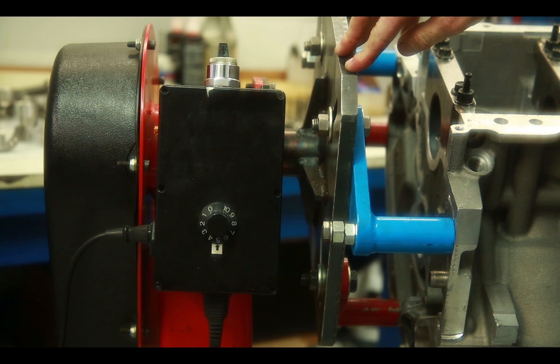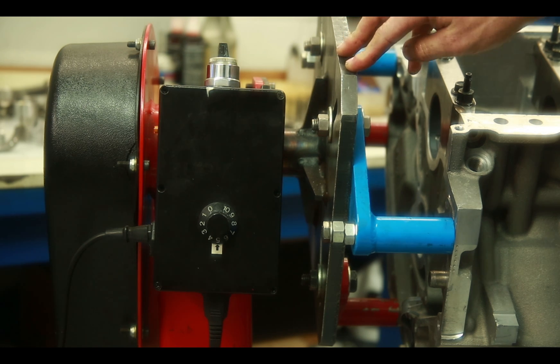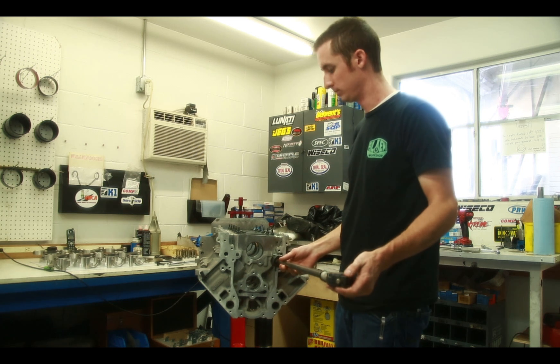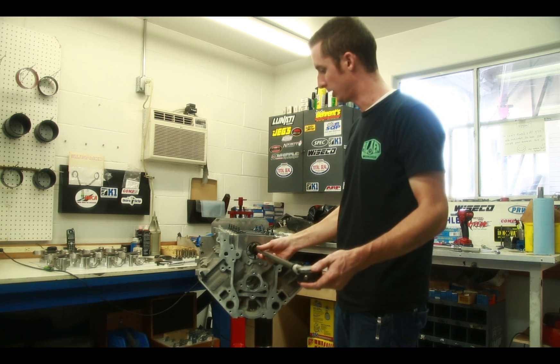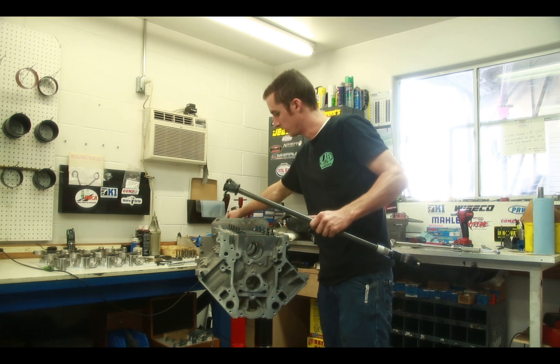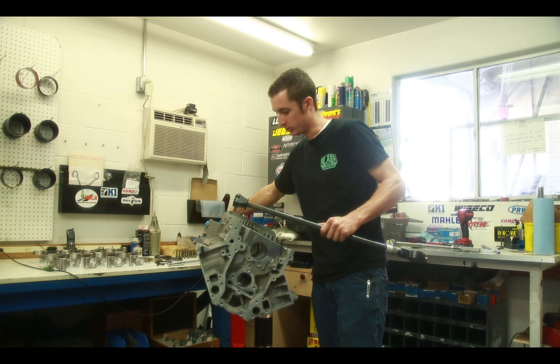Now there are a few other key points that help when assembling an engine. When measuring bearing clearances for an engine, not only is it critical to have the up and down size of the bearing correct, but it's also important to know how round the actual bearing is.